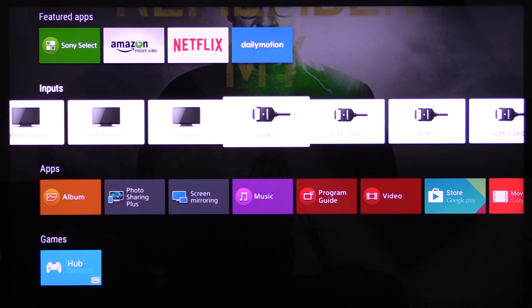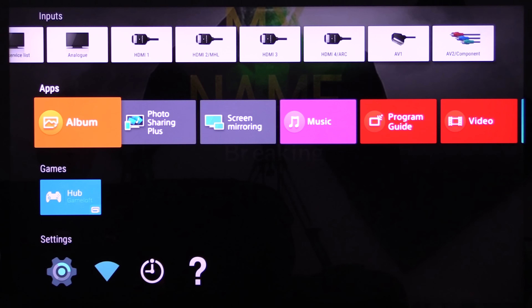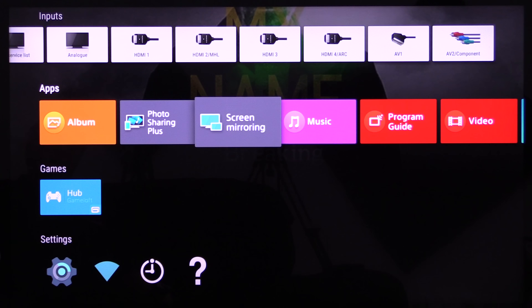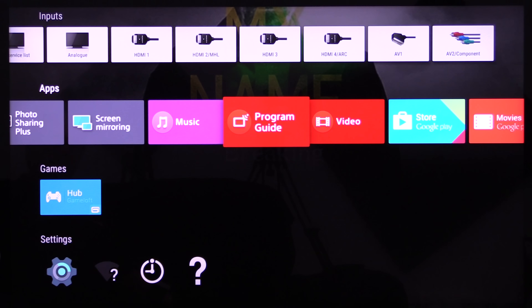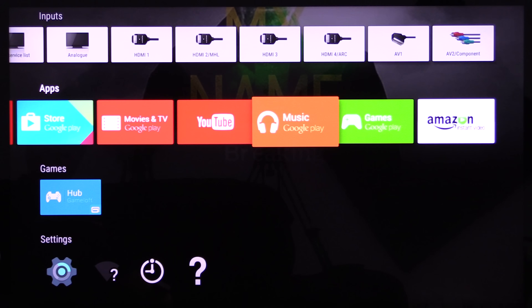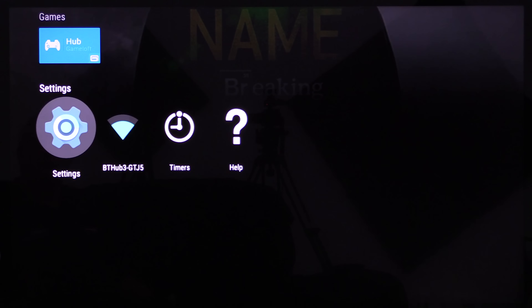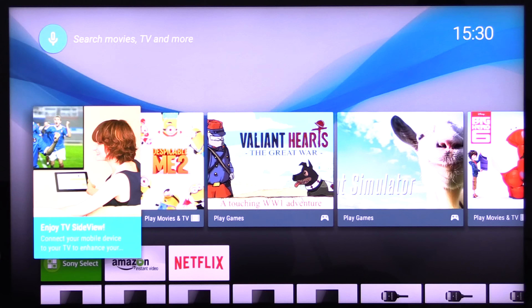This is your input menu — anything that's attached to your TV you can go in and manipulate. There's photo sharing so you can share photos from your mobile devices, and screen mirroring from your mobile devices. There's also music, program guide, video, and lots and lots of choice for apps and it's all customisable. There are internet games to play or watch, plus settings, Wi-Fi, timers and help.